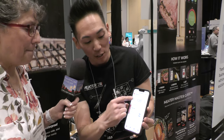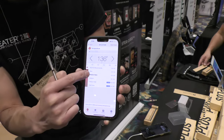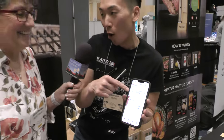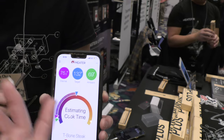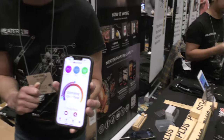It sets 135°F as the goal temperature for medium rare, but you can adjust it to your liking — some people prefer 131 or 132.6. One of the new features is that you can now see the internal temperature to two tenths of a degree. Right now it reads 75.2°F internal, with a target of 132°F, and the ambient temperature in the room is 69°F.